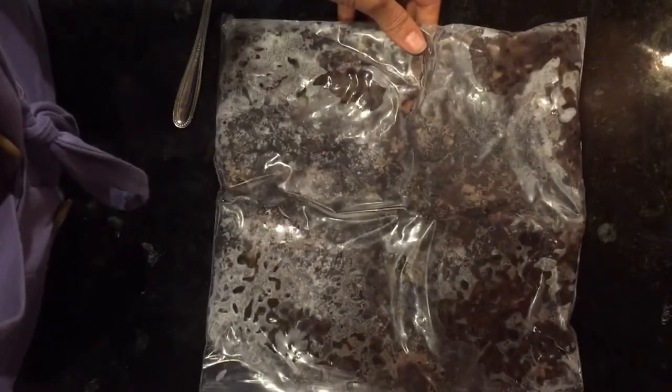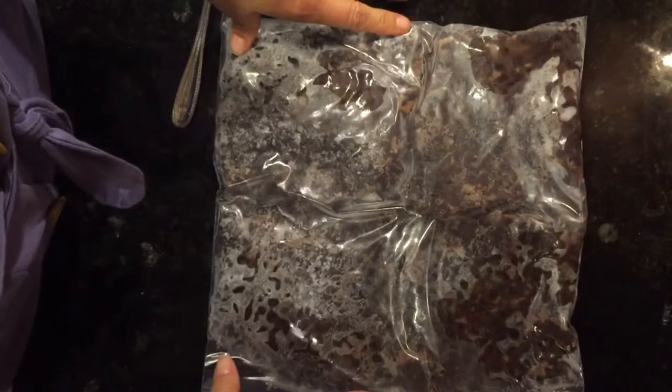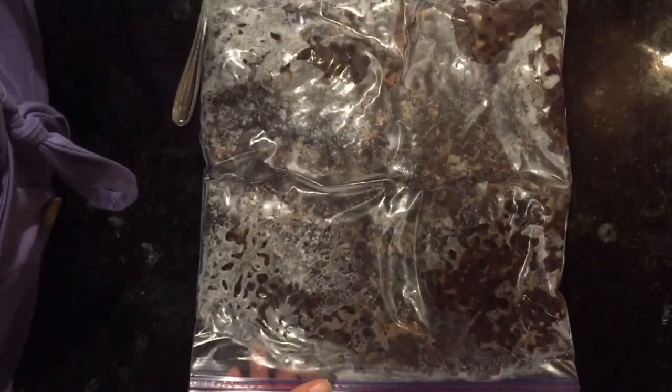I can take out my one-cup serving frozen. Let me know if you need help with this, but hopefully that makes sense and is pretty easy. This has made it so much easier to just take out what I need, thaw that out, and put the rest back in the freezer. Let me know if you have any questions — thanks!